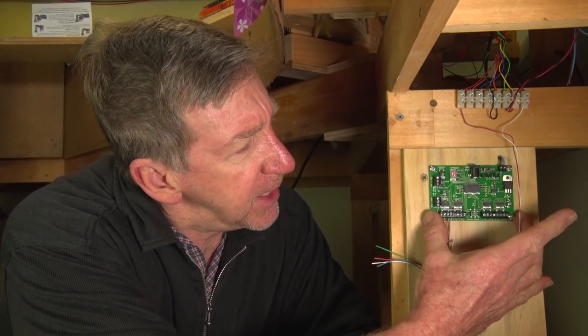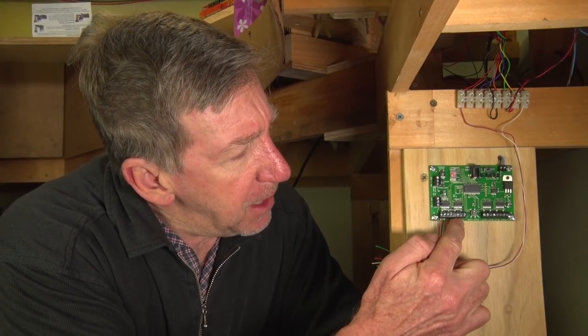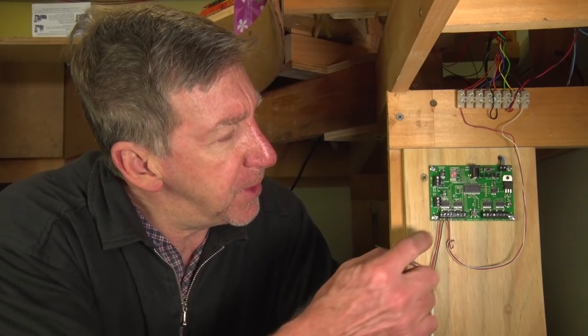The whole unit doesn't have an address itself, but each of the 8 outputs for 8 switch machines each have an address — the turnout number you would normally use. From the factory, the default program is 1 to 8, but you would change that once you hook it up.